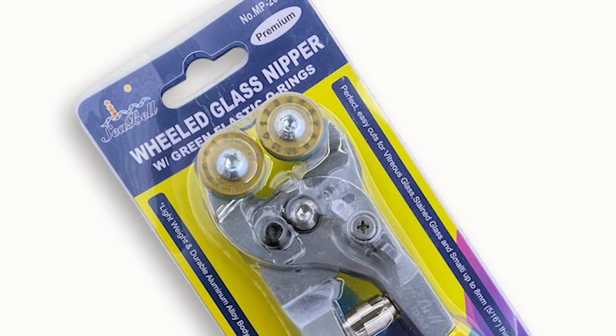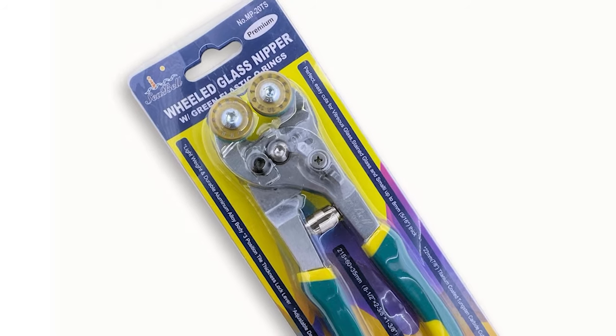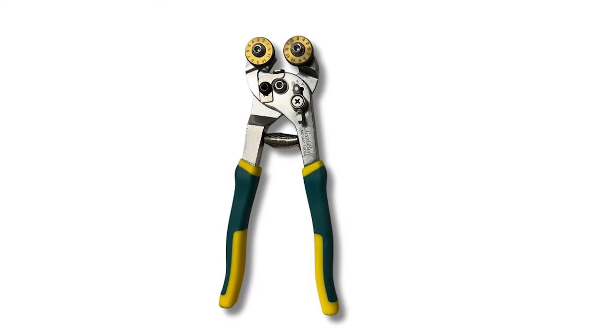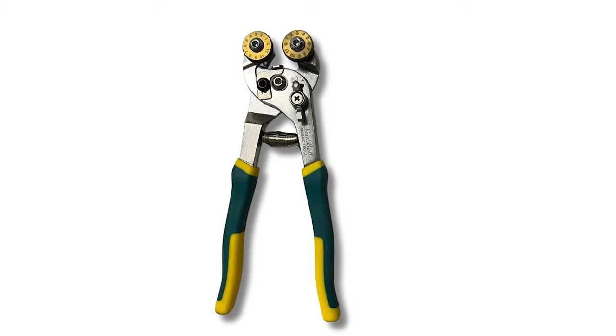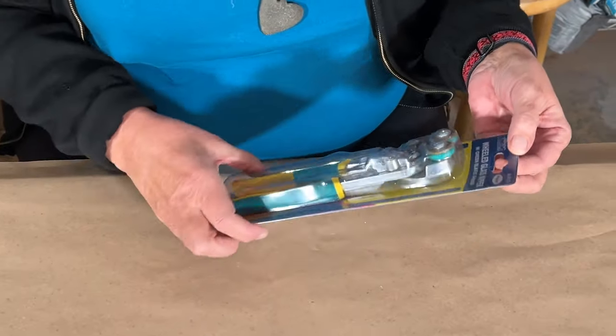Hi folks, Kim here. Just when I think I have the right tool, something catches my eye. 2023 brought us an innovation in mosaic tools with the Sabelle wheel glass nippers. These Sabelle mosaic nippers were designed by a mosaic artist for mosaic artists, and I highly recommend adding them to your collection. They look like regular wheel nippers,